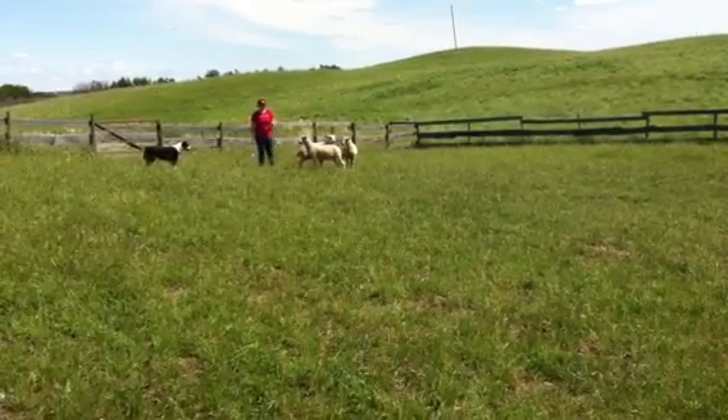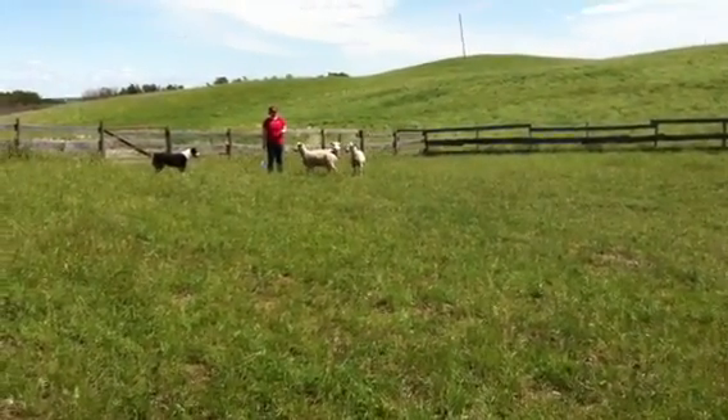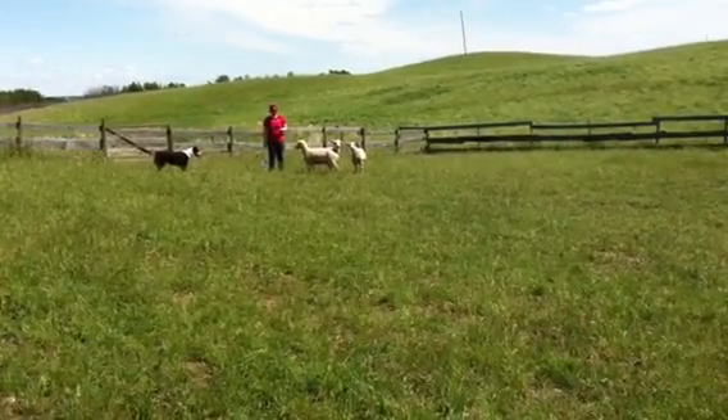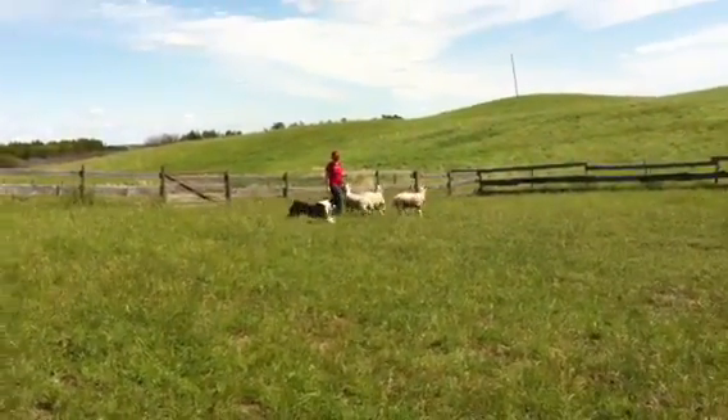So now he'll go to our side, around the sheep. So you sort of take that space in front of the sheep and make him go around wide. There you go.